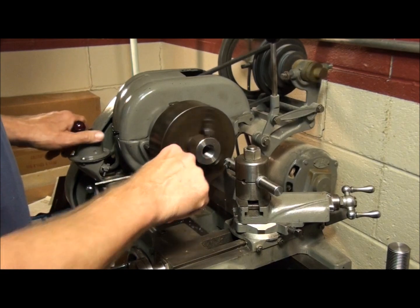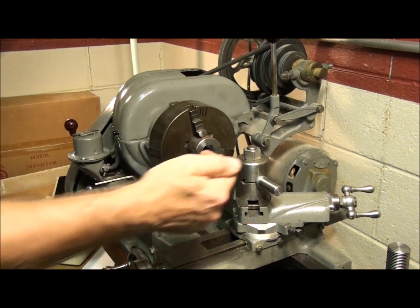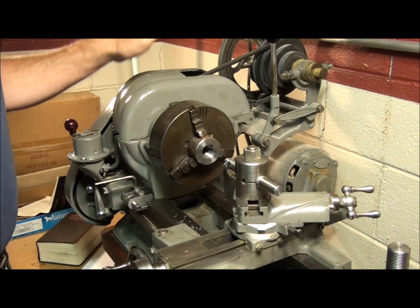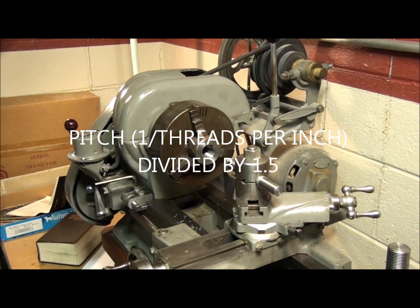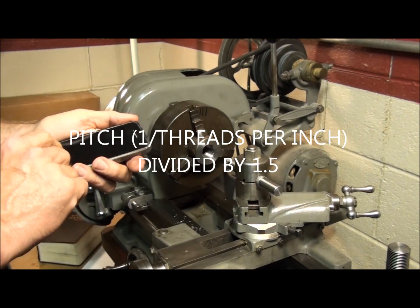So by now some of you are probably wondering: how do we know how far to go in with the compound? Well, it's the same as with the external thread. Remember from the last video — I gave you that formula for calculating that: the pitch of the thread divided by one and a half. Well, this is the same thing, so let's just do that again.